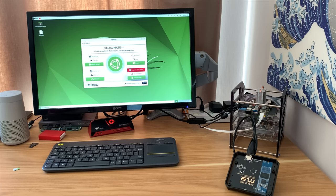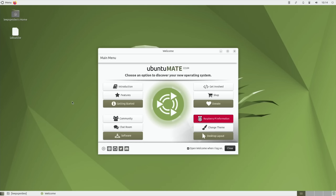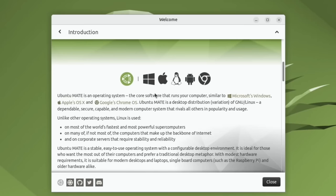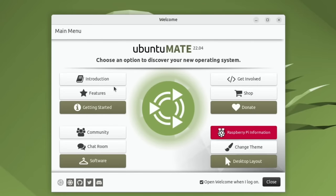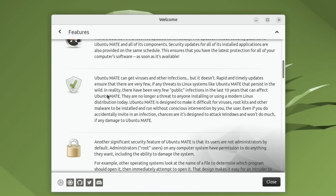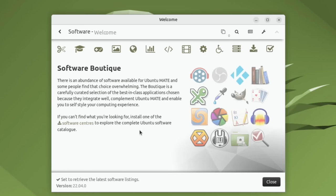For file management and just using it as an operating system it's very logical. The first thing you see is the welcome screen — you can turn it off, but it's a very useful introduction into Ubuntu MATE. Click on introduction and it talks about different interfaces available. Under features you can see various things built in: security, great app stores, community chat. The software room is where you download most of your games and apps, and there are different categories.